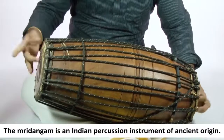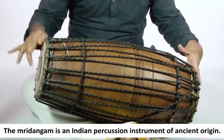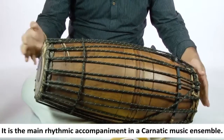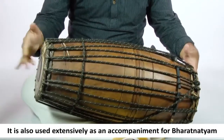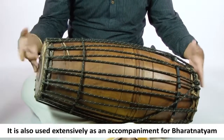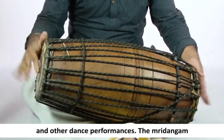The Mridangam is an Indian percussion instrument of ancient origin. It is the main rhythmic accompaniment in a Karnatic music ensemble. It is also used extensively as an accompaniment for Bharatanatyam and other dance performances.